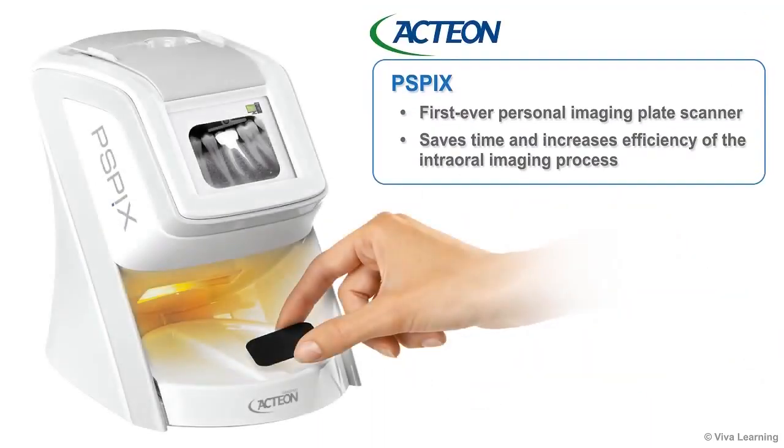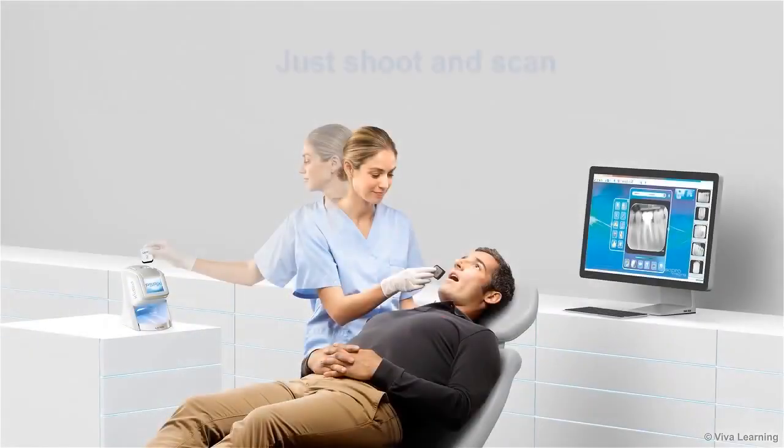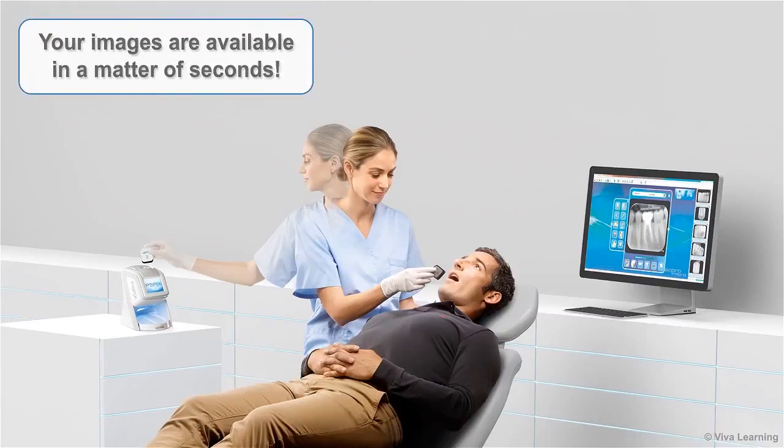Action is excited to introduce PSPIX, the first ever personal imaging plate scanner. PSPIX is an affordable way to save time and increase the efficiency of your practice's intraoral imaging process. With PSPIX, you just shoot and scan — your images are available in a matter of seconds.